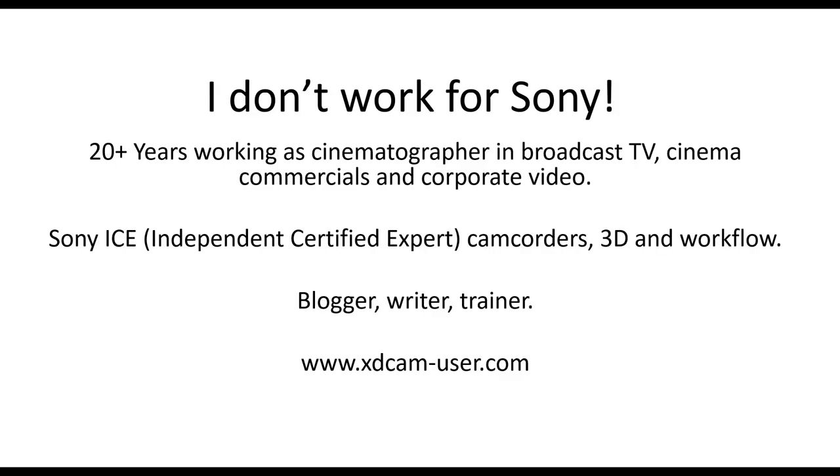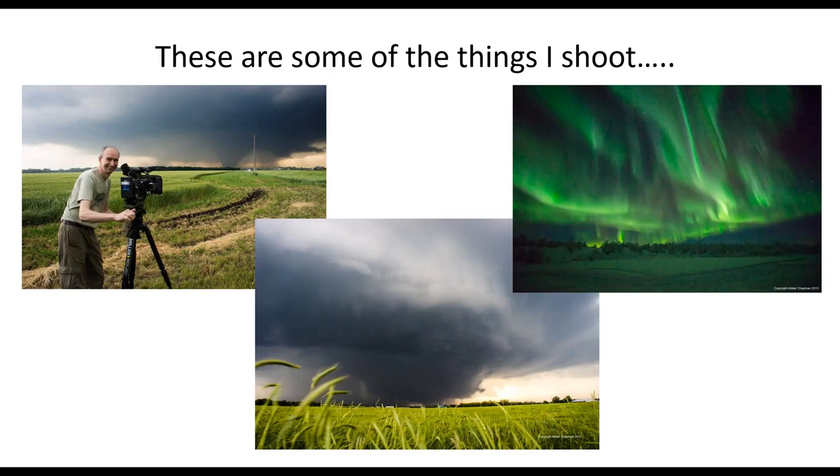As we've already said, 20 years or so working in television, all types of things. I'm not a Sony employee, I'm not paid a salary by Sony, but I am paid to do events like this. I have a really good working relationship with Sony going back many years because I used to shoot corporate videos for Sony. But first and foremost I am a freelance cameraman, cinematographer, whatever you want to call it.